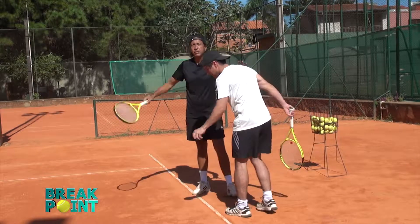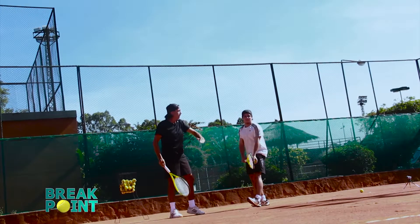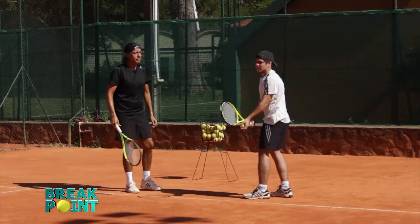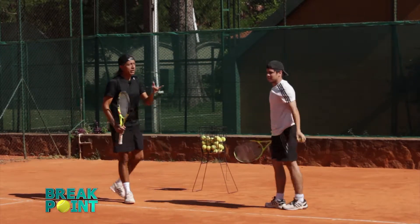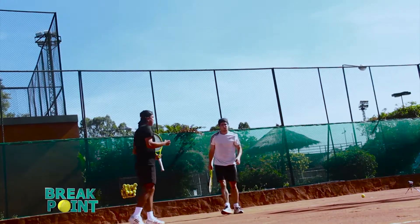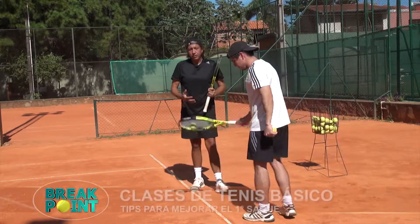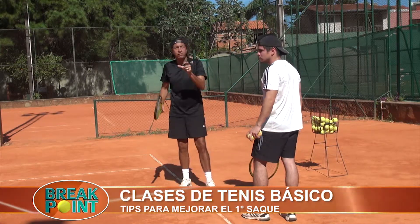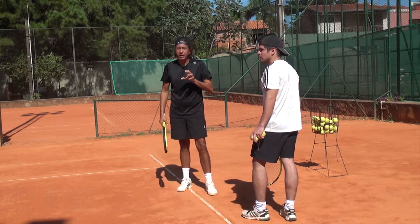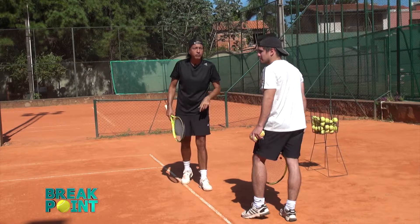Le vuelvo a mostrar: es como un reloj imaginario en frente del jugador. Tenemos las 12, la 1, las 2 y las 3. El impacto siempre en la 1. A ver si lanzamos sin tocar la pelota — ese es el lanzamiento. Vamos a hacer ahora impactando. Ese es el secreto del saque. Un buen servicio, ya sea primer servicio o segundo servicio, requiere de mucha concentración.